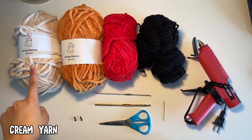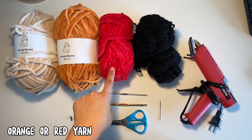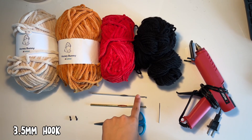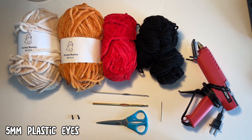The materials that you'll need are cream yarn for the rice, orange or red yarn for either salmon or tuna, black yarn for the seaweed, a hot glue gun, a darning needle, a 5mm hook, a 3.5mm hook, scissors, and 5mm eyes.